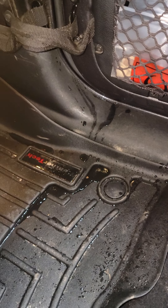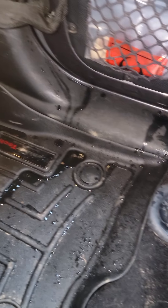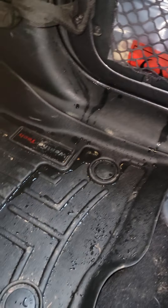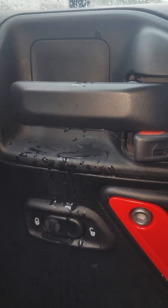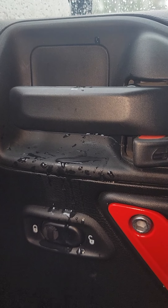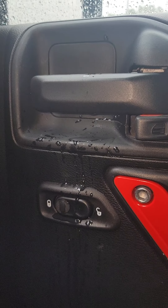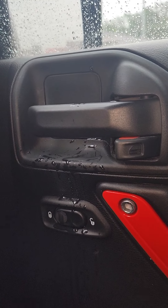Okay, here it is — runs down the inside of the door. Half of it goes into my floor mat, the other half goes underneath into the carpet. There's where it's dripping. Come on, drip — we just did three of them. There's that.